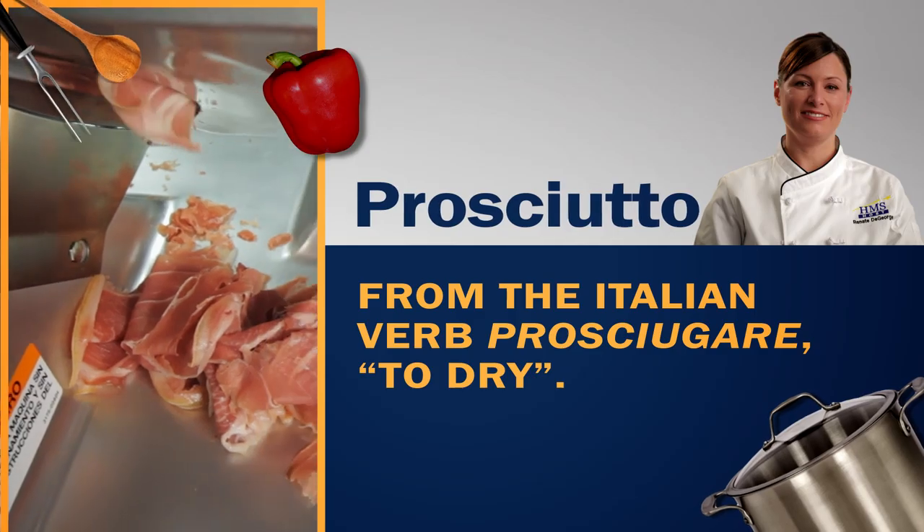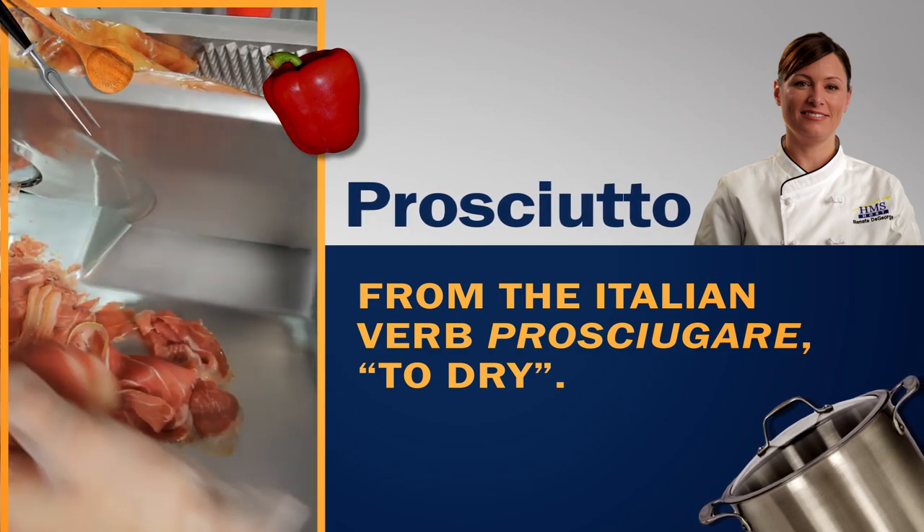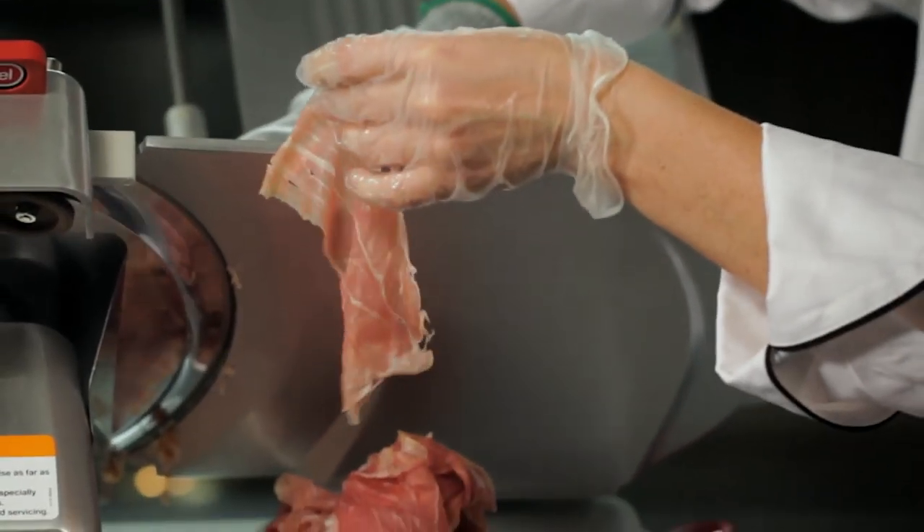We're going to slice a little bit of this prosciutto for our charcuterie board. It's really important to slice prosciutto very, very thin — it melts in your mouth when it's properly sliced, and when the air hits it, it brings out all the natural flavor. Look at that, that looks great.